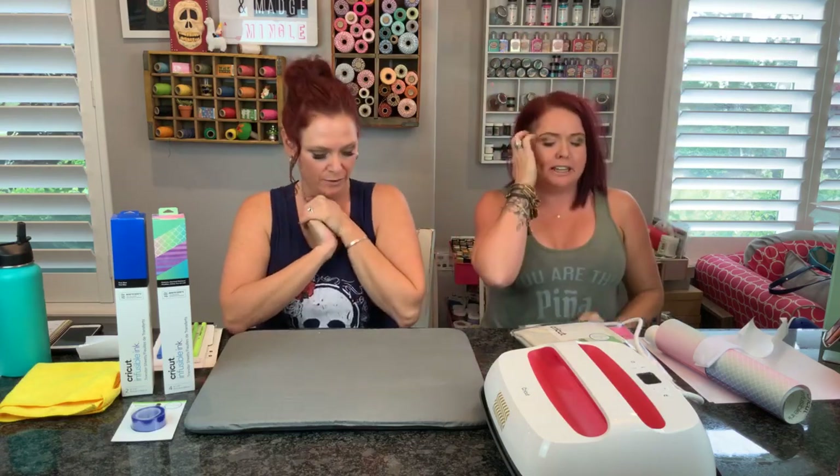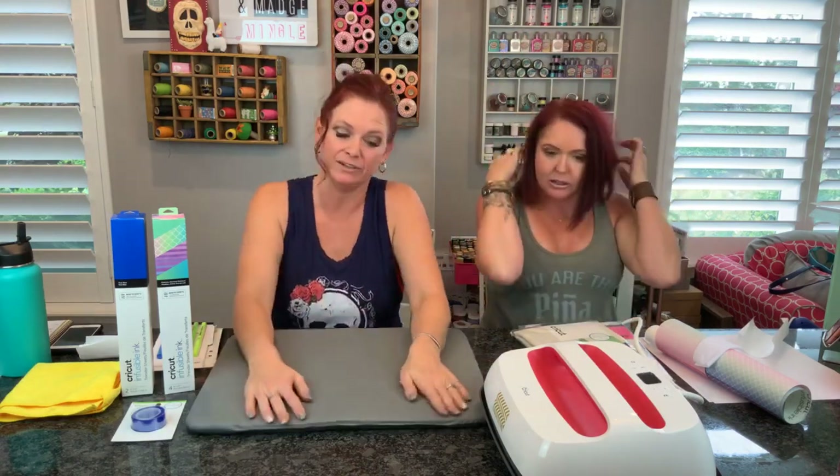I'm Midge. Hi friends, and I'm Madge. And this is Midge and Madge Mingle! We've discussed that woo-hoo - you just gotta deal with it.